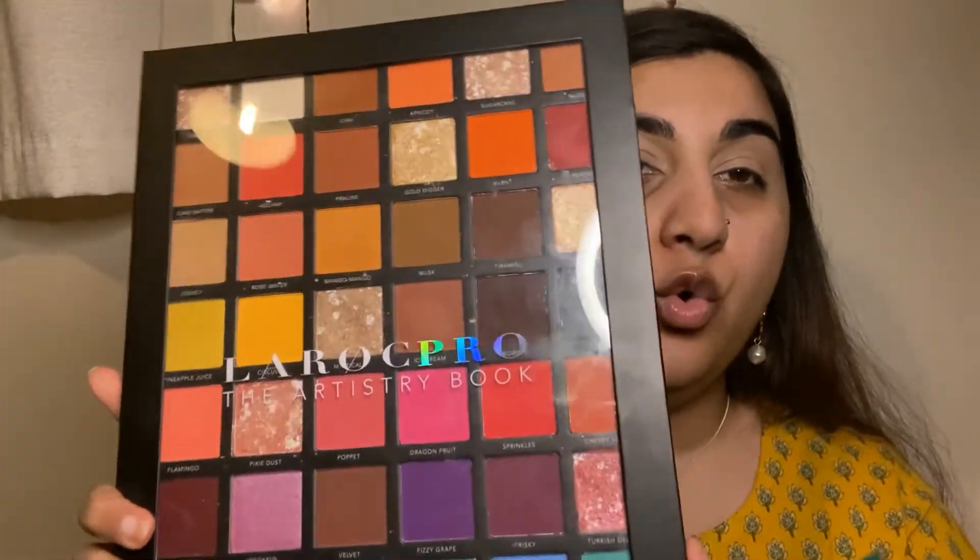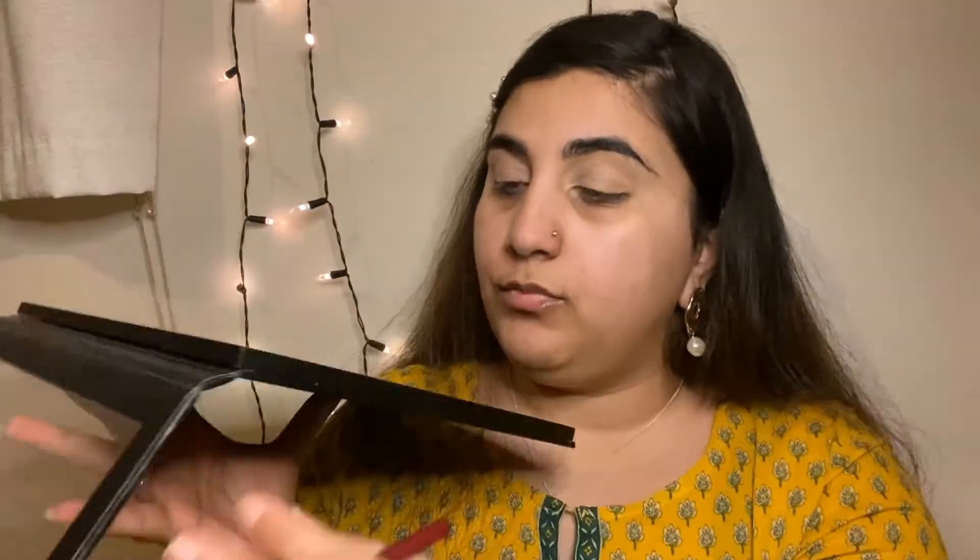For my eyes I'm going to be using this LORAC palette. I'm going to use this green color — with a flat brush I'm going to pack it on. Literally just take the color and pack it onto your eyes.